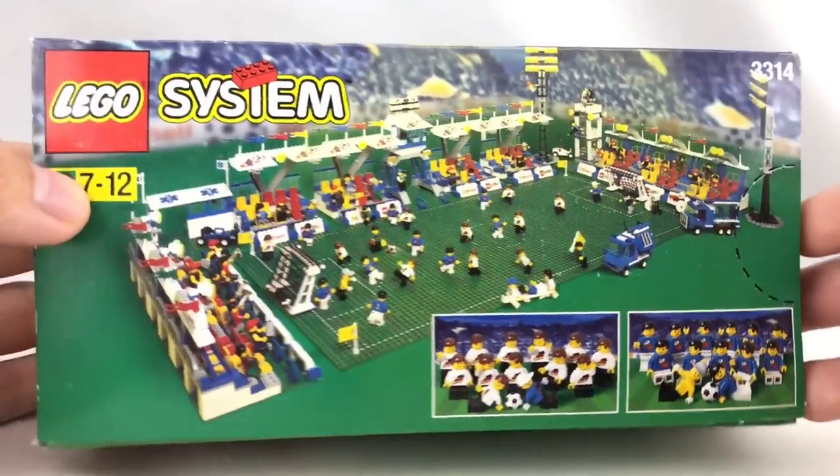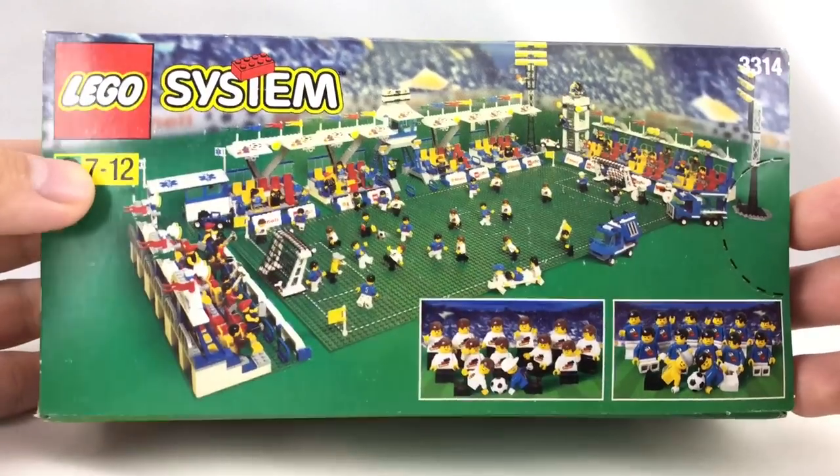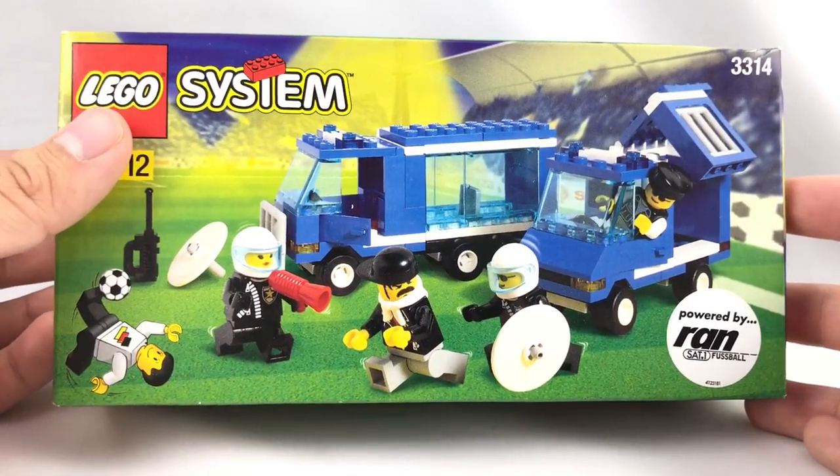Hello, Just2Good here, and today we're taking a look at the LEGO Soccer slash Football Town set from 1998 — the Soccer Police — which is a ridiculous set.